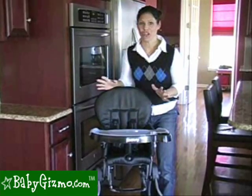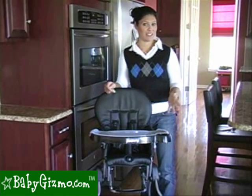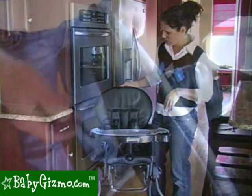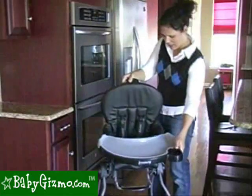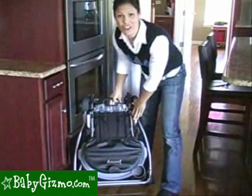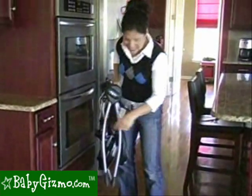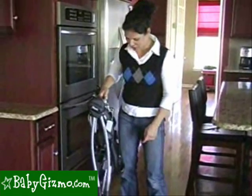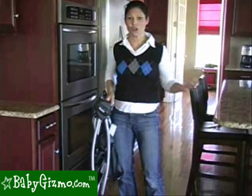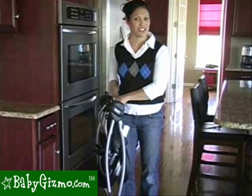The main feature of the Nook is the compact fold — it is fabulous. It has a flat fold, so this is going to be great for smaller spaces, smaller kitchens, and apartments. All you have to do is push this button with your thumb, pull this up, and the whole thing folds down, including the tray. Look at how compact that is — this is nine and a half inches wide. It has a carry handle and it's only 15 pounds, so you can take this to grandma's, take it traveling, throw it in the closet when you don't need it out.